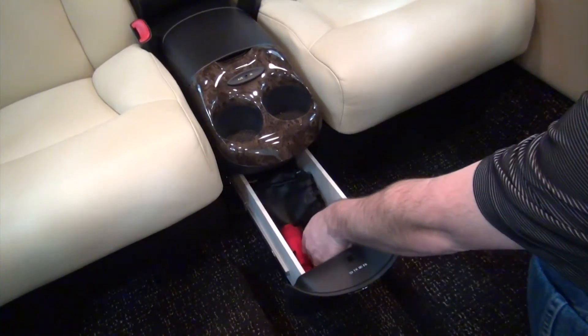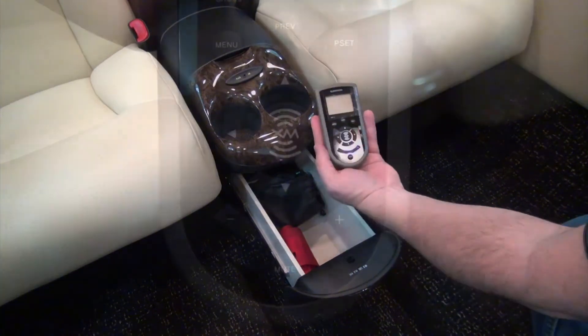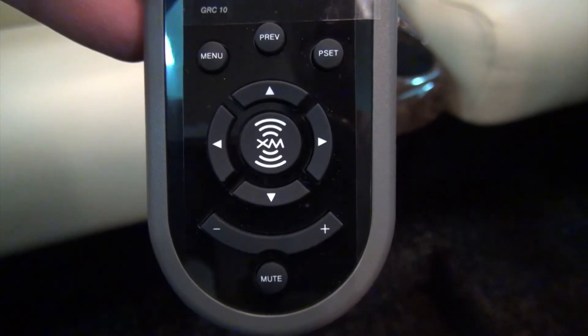Turn on battery and avionics power to the aircraft. Press any key on the remote to power it up. When the GRT10 not found message is displayed, the following sequence must be entered into the remote: